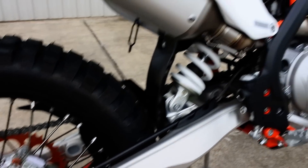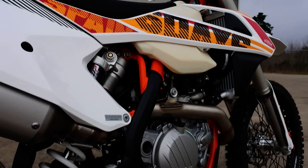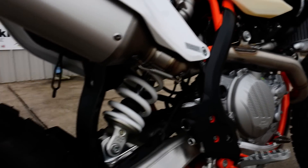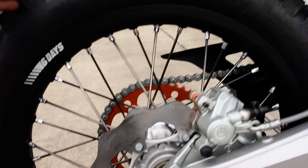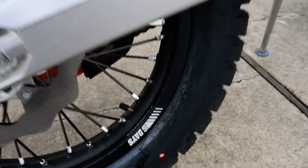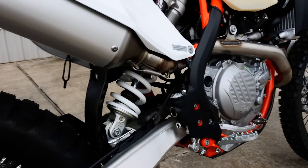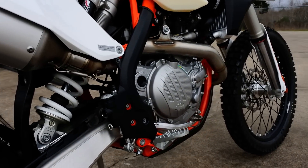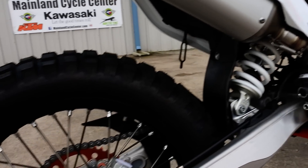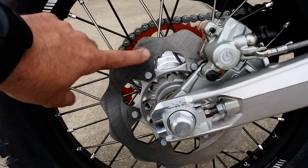The change was partly for emissions reasons, but the cool thing about EXCF models is that these are basically competition race bikes that just happen to be street legal — definitely geared more towards off-road than on-road. So what's special about the Six Days model? First thing to look at is the heavy-duty rear brake rotor.